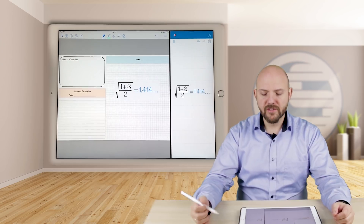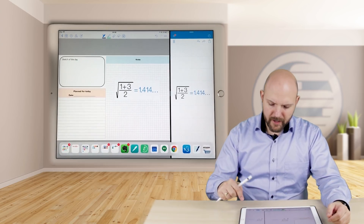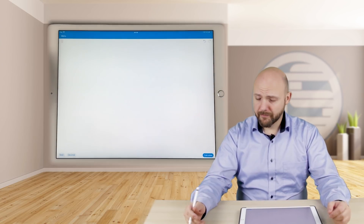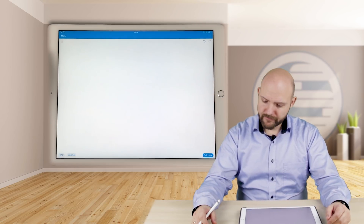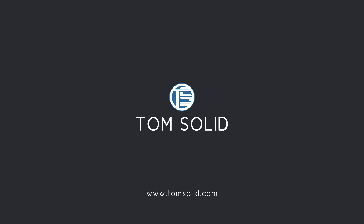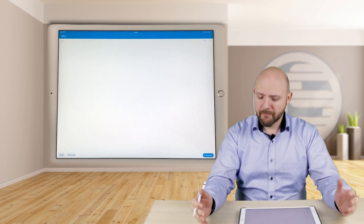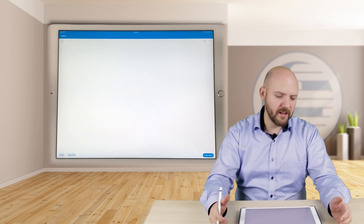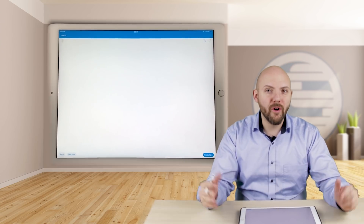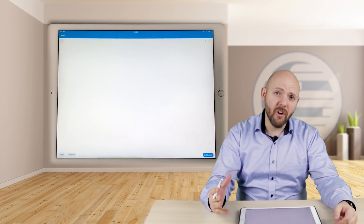And this was already so amazing. But what we have now with the new version, Calculator 2, is just something on top — it is mind-blowing. If you're into handwriting, this is just something for you. Get this app just to show it off to your friends, because this is awesome.